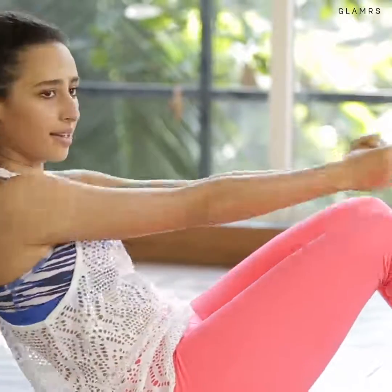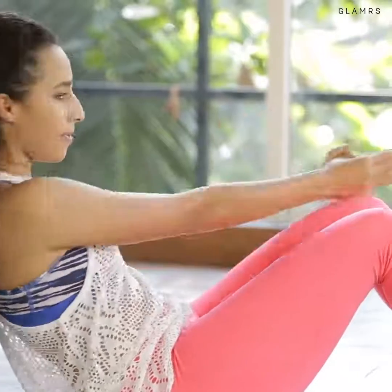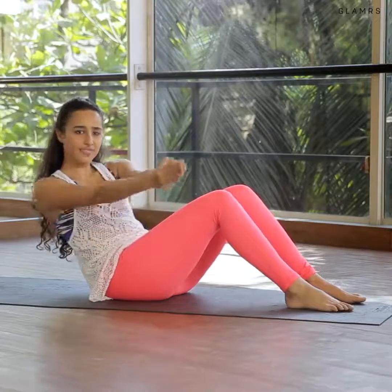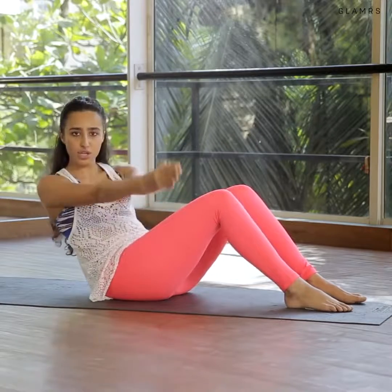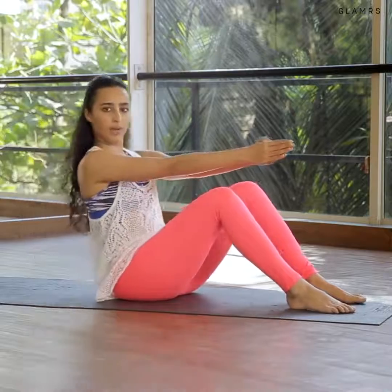Ten, nine, eight, seven, and six — feel it. Five, four, three, two, and one — and slowly roll up.